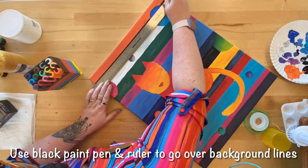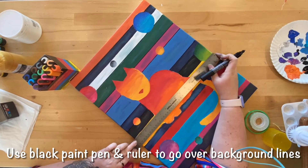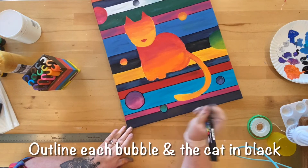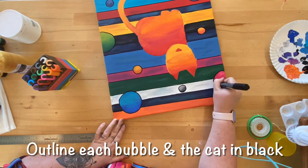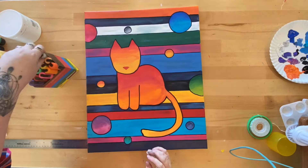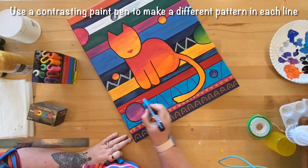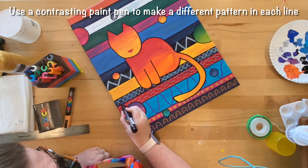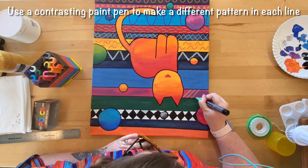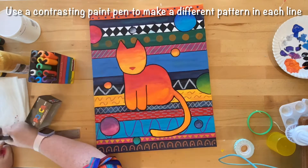Once the painting is completely dry, take a black paint pen marker and a ruler to go over the edges of each of the background lines. Then outline each bubble and the cat. Next, use contrasting paint pen markers to make a different pattern in each background line. Try not to repeat a pattern. You can do a Google search for thousands of different types of patterns and shapes that can be used for this effect.